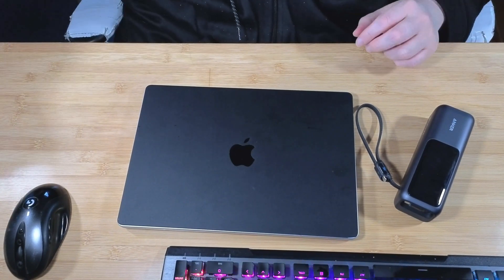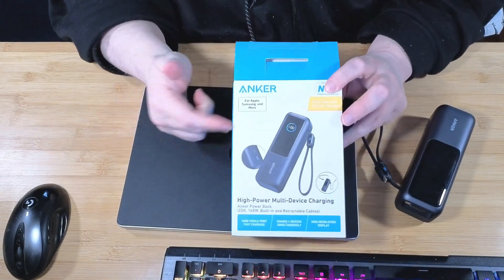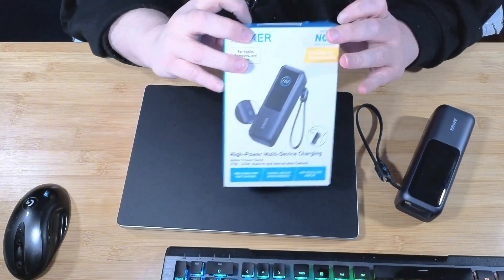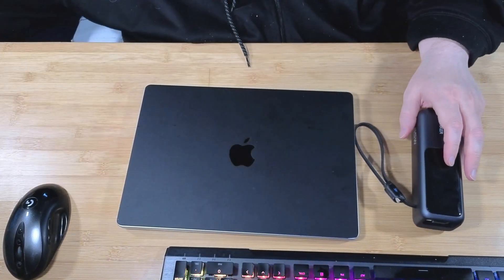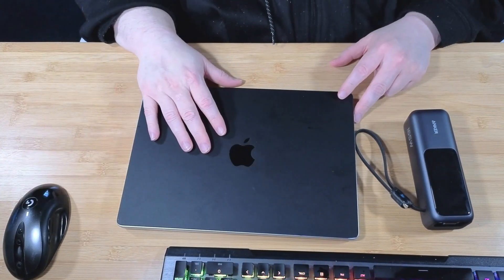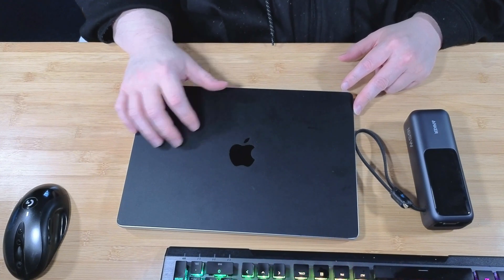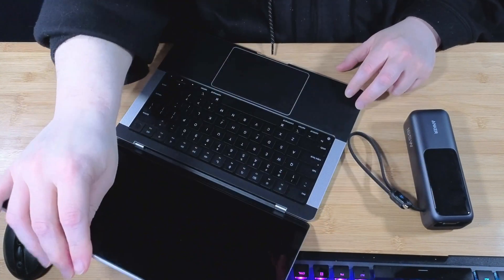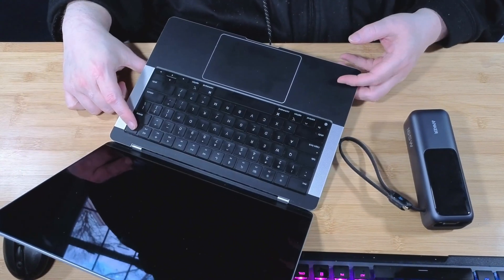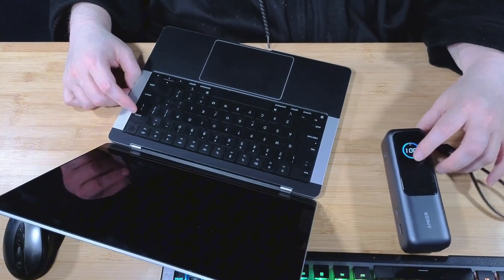I'm trying to get the case here for you guys to see. This is a product that just came in. I bought this with my own money, and I've been testing to see how well it's been doing with the charge. This video is going to be about me charging my M1 laptop — a MacBook M1 14-inch. It is completely dead right now, has no power whatsoever. I drained it. And we have the Anker here at 100%.